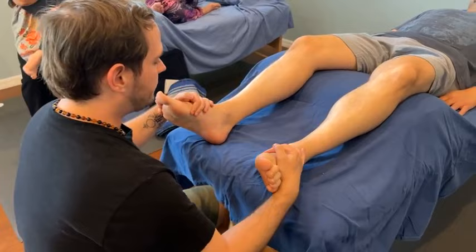And that is our demo of the half-hour routine. Our model survived. Thank you, Tim.